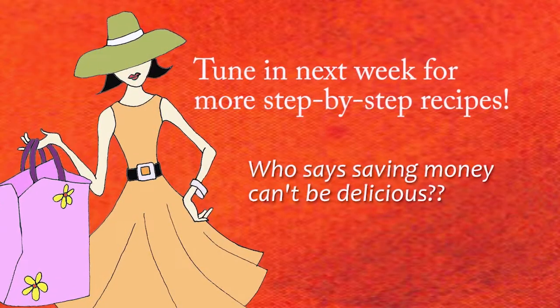Pot roast, nice outfit, wine, still January, still the birthday girl. Cheers and I will see you next week.